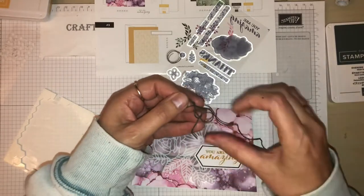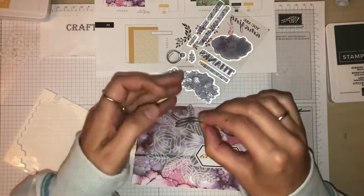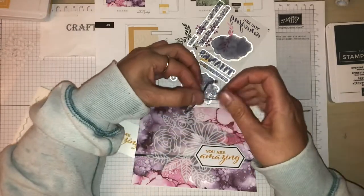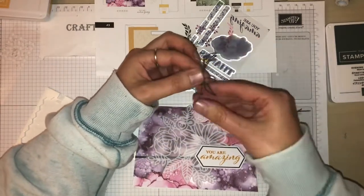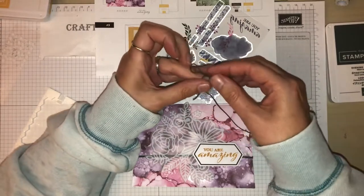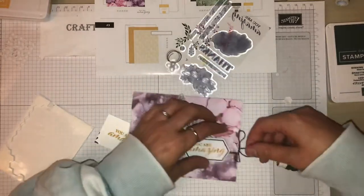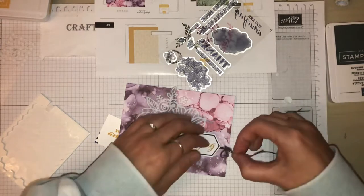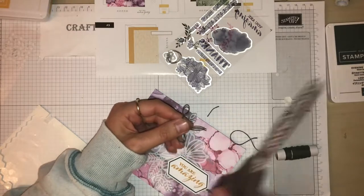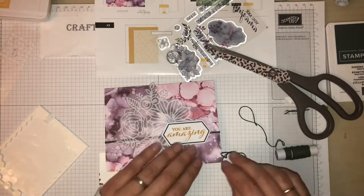I'd say this time I've done a separate bow rather than creating a bow with the twine all together. Sometimes I find it easier to do it this way. So it's what we call a bunny ear bow - look, bunny ears! And that can just sit on there. Let me just cut that and I'm going to stick it on there like that, just with a little glue dot again.